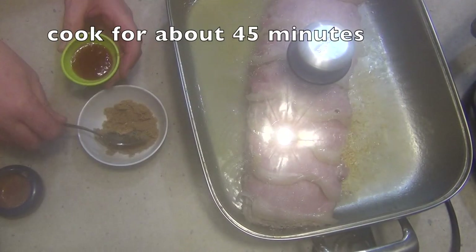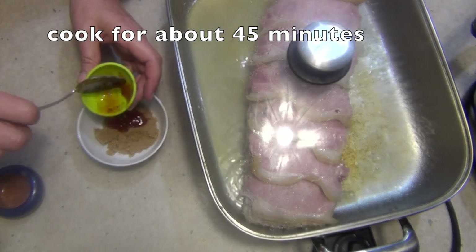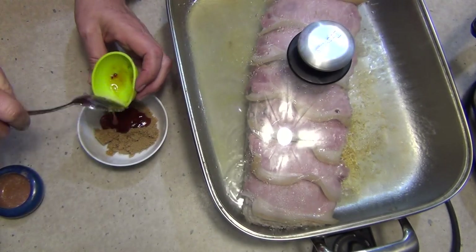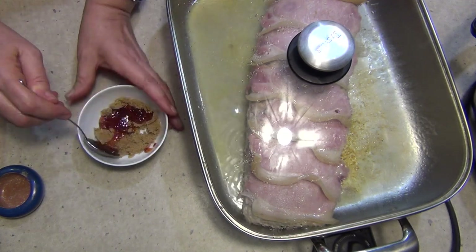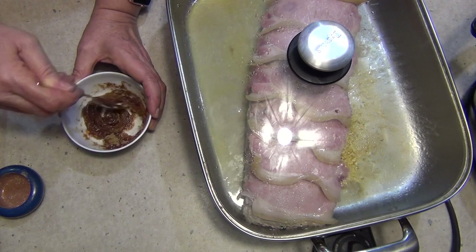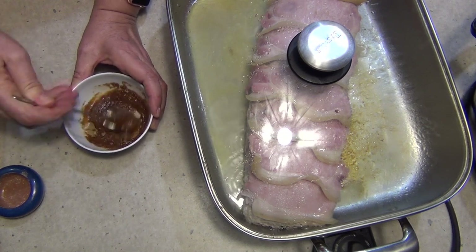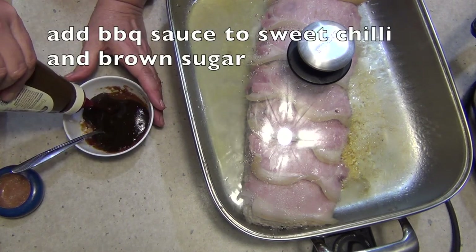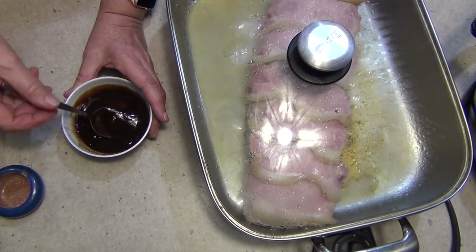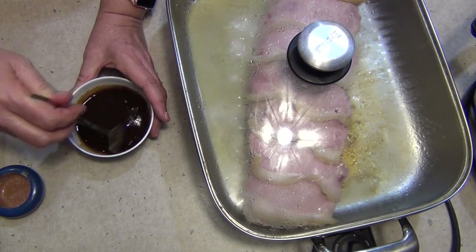For our basting sauce we've got some brown sugar to which we're going to add just a tablespoon or so of sweet chilli sauce — that's not too hot. Mix it all around. We're going to be adding store-bought barbecue sauce to this because I haven't got any homemade at the moment, and we're just going to mix it all in. That's going to be our baste towards the end of the cooking time, because the sugar content will actually make it burn.